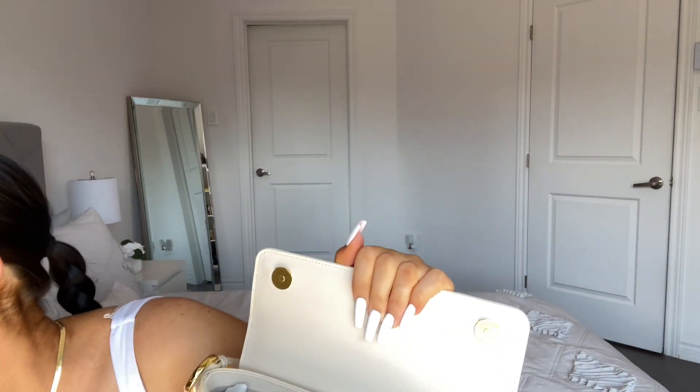Let me put some things in to show what fits, like I did last time. My iPhone 11 fits in here. I'll also put in this bag, some sleeping masks, a pack of gum — because I always have that — a lip balm, and we still have room for some makeup. This is just what's in my room right now, but it's super spacious, which I love because I do not travel light.